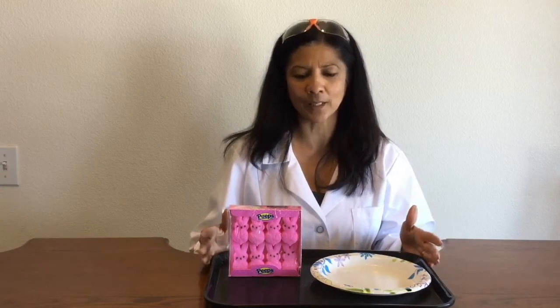Hi, I'm Susan Navarra. Thanks for joining me for another NAD science experiment. Today I'm going to do the experiment with the marshmallow peeps. We're going to use the microwave to see what happens when we put them in there. I'm really excited about doing this experiment — I've never done it before, but my daughter's tried it a couple times and she says it's really fun, so I can't wait to get started.